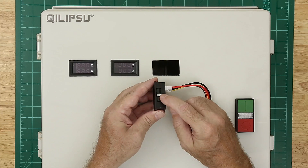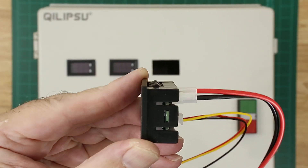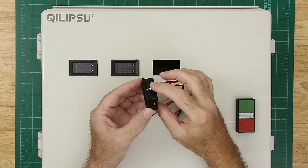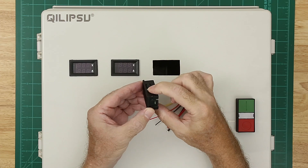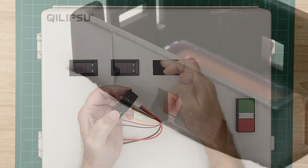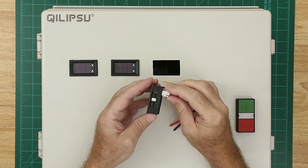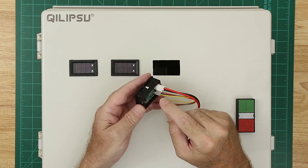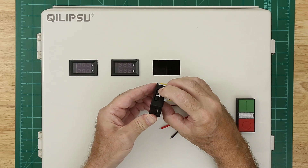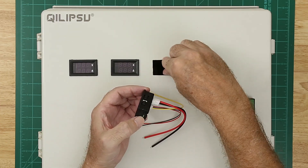But the more pressing problem are these clips. Typically when you press this in, these will squeeze in and grab on the back of the panel you're putting them in, and that's what holds it in place. The problem is that the circuit board on the inside is so tight against the clips that the clips can't move inward to squeeze in and get past the outer lip.